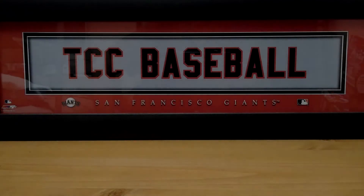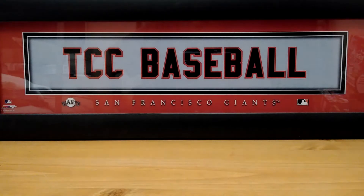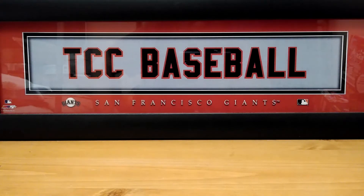Hey everybody and welcome to TCC Baseball. My name is Mike. I'm glad that you could join me on this beautiful Wednesday. I hope everybody is doing fine out there.